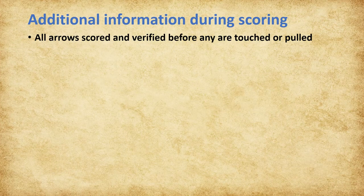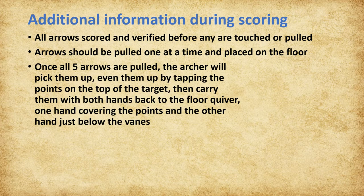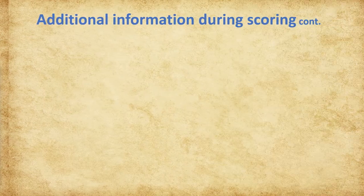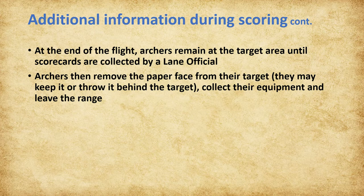All arrows must be scored and verified before any arrows are touched or pulled. Arrows should be pulled one at a time and placed on the floor. Once all five arrows are pulled, the archer will pick them up, even them up by tapping the points on the top of the target, then carry them with both hands back to the floor quiver—one hand covering the points and the other hand just below the vanes. After the last scoring end, both archers sign their own card and their lane mate's card, then remain at the target area until their cards are collected by a lane official. Archers will then remove the paper face from their target, collect their equipment, and leave the range.